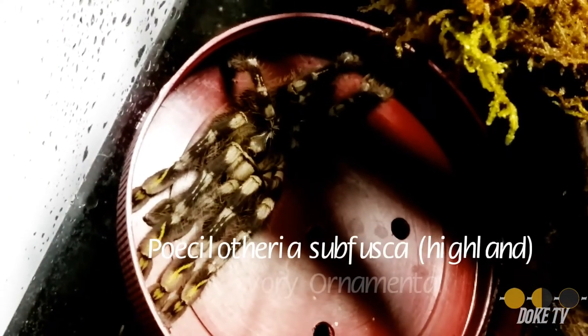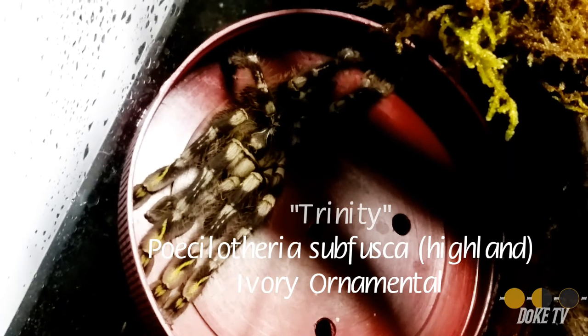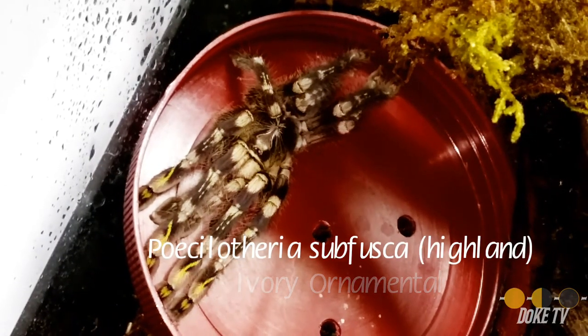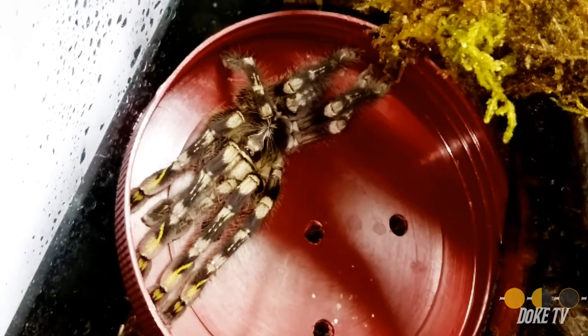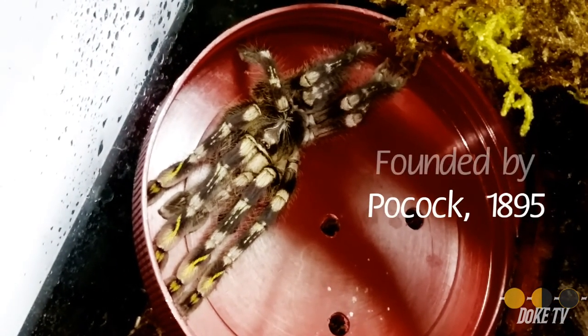This is Day or Night Exotics TV. I'm Dale Deney and this is Trinity, the Ivory Ornamental. I re-housed this beautiful T into this 10-gallon tank and I'm going to speak on the 10-gallon tank first before we get into the feeding.